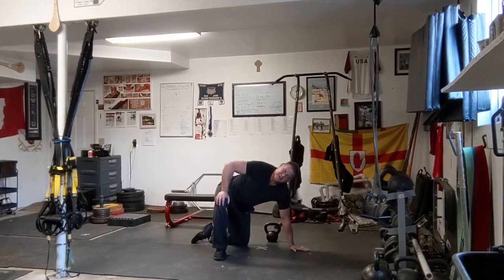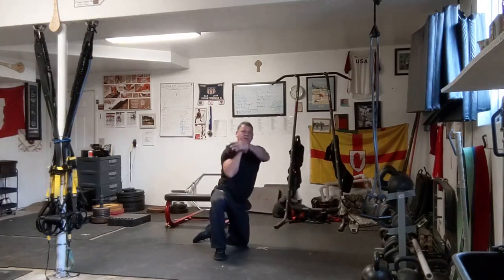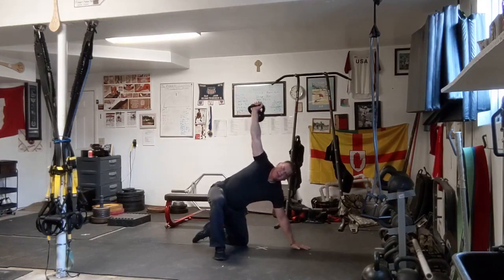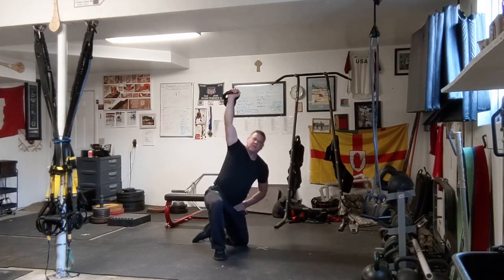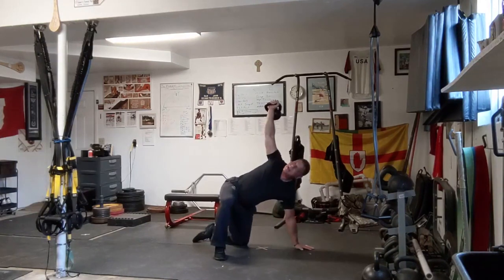Now let me show you the two bent press exercises I use for preparation. I have a very little load here because these are going to be a little difficult. The first thing I'm going to do is press the bell overhead, touch here, lean back, and come down. By itself, this is a nice little exercise — push back, come down, push back, come up. Right here we have the standard windmill, so the half-kneeling windmill is a nice little exercise.